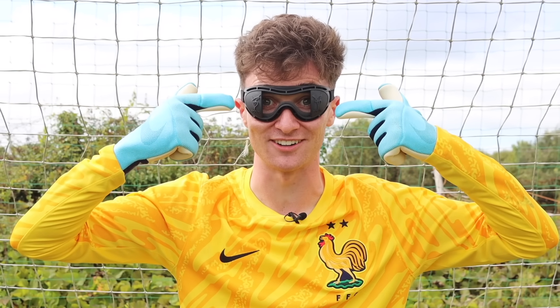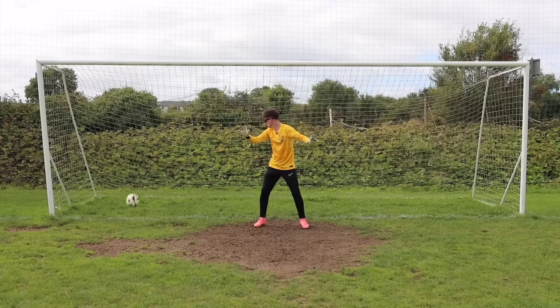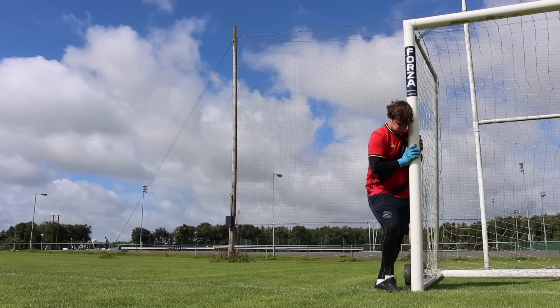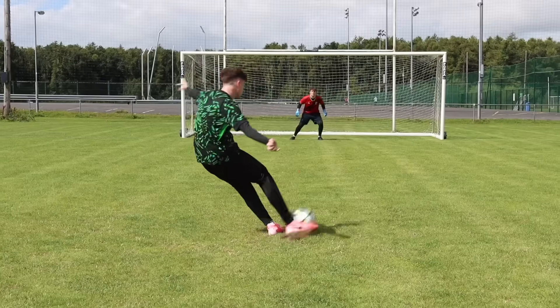These are goalkeeper training goggles and they're supposed to improve your reactions. Over the past week, me and my friend Sean tested out the biggest goalkeeper hacks to see if any of them actually work.